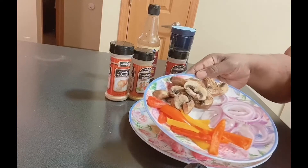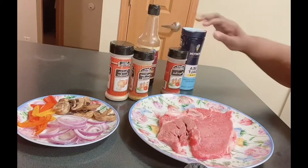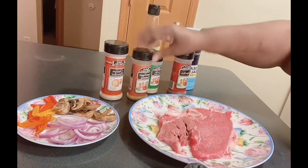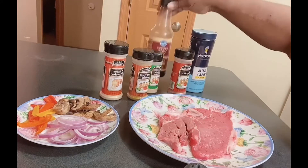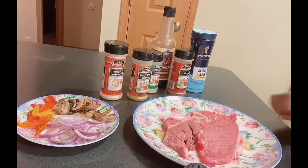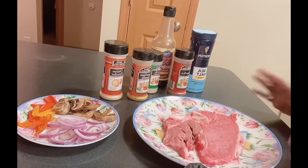and some bella mushrooms. Here you can see I have my seasonings that I'm getting ready to use: onion powder, lemon pepper, garlic powder, paprika, sea salt, and Worcestershire sauce — I need to get a new one of those. What I wanted to show tonight is that sometimes people tenderize their steaks.